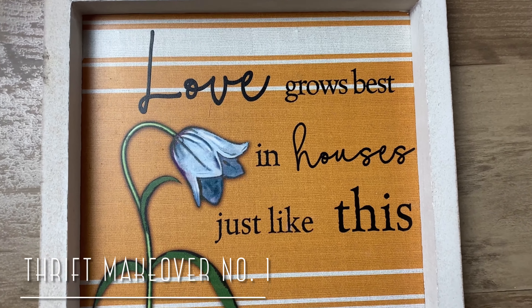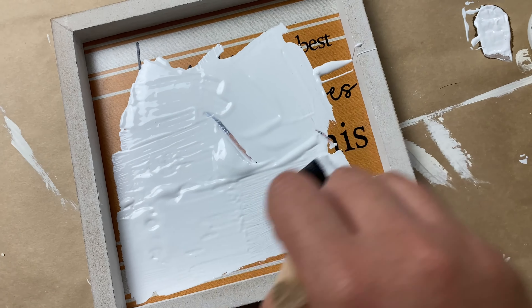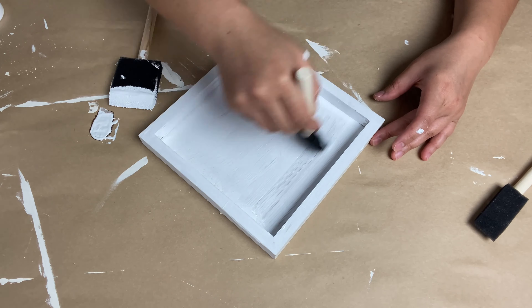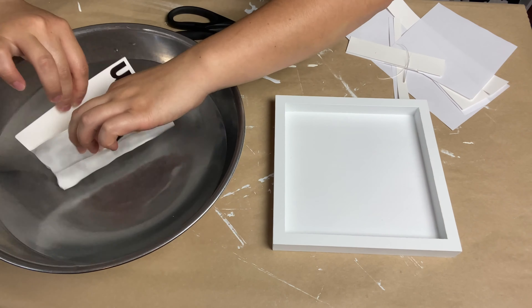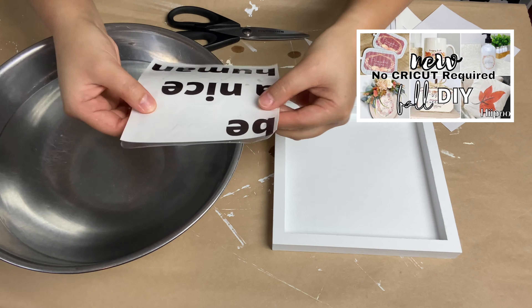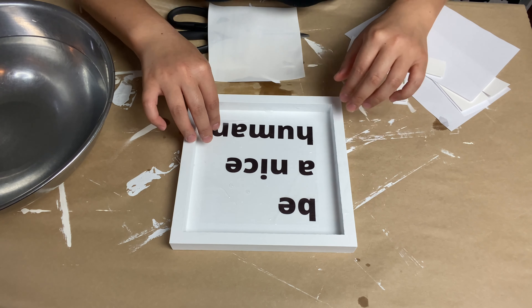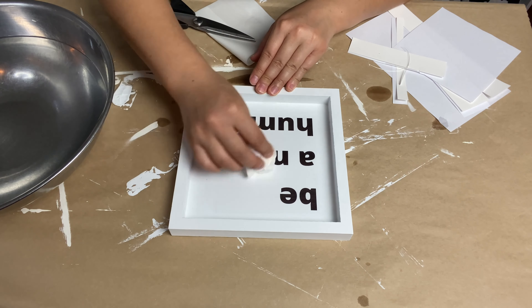For my first thrifted makeover it is this cute little sign that I got from Goodwill. I'm just going to paint over the sign because I don't really like the artwork, but I love the saying. I'm using white chalk paint and just chalk painting the entire piece — I did three layers to fully cover it. After that I'm using this water slide decal by Hippo. I do have a video going more in depth on how to use this product, I'll link it in the cards. I'm setting the water slide decal paper in the center of my sign and that completes this first thrift makeover — super simple, quick, and easy.